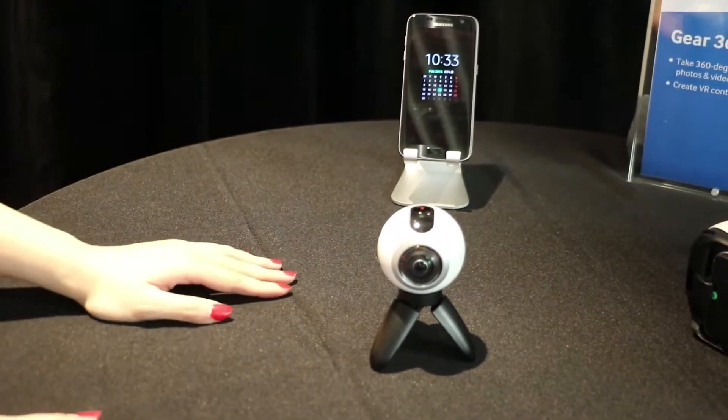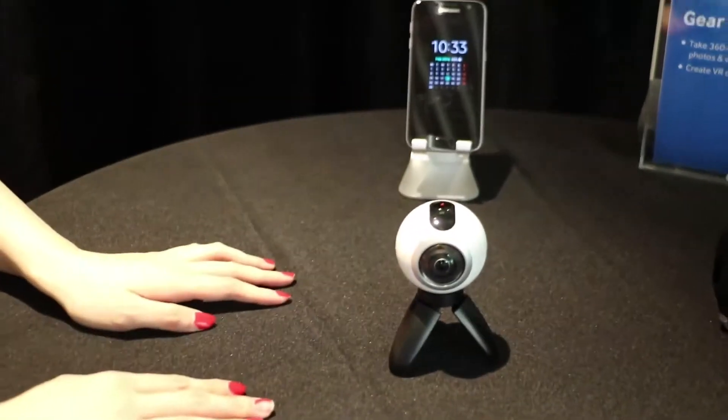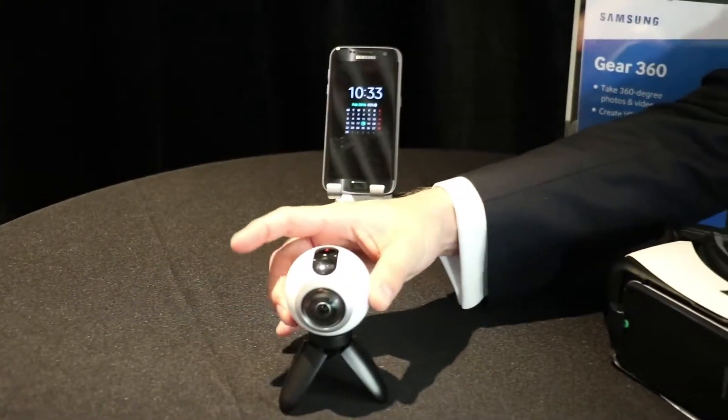We're excited to see what it does, and here to show you what the Gear 360 is capable of is Tom Hardy from Samsung.